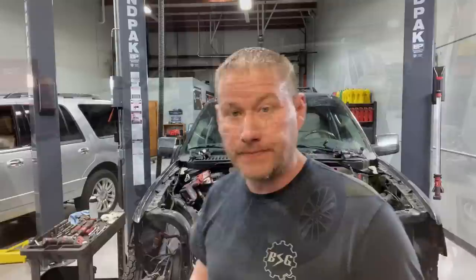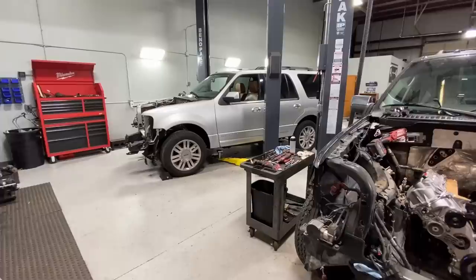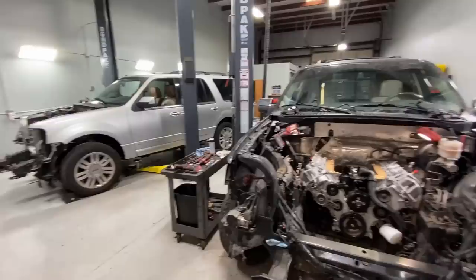I just want to walk around with you guys and show you what's going on in the shop this week, and hopefully this weekend I can get a few things shot and edited for a Monday video on the 5.4 3-valve. Let's start off from this corner right here. If you guys don't know it already from social media, yes, this week I'm replacing two engines at the same time. They're both 5.4 3-valves - this is an '07 Expedition and that one over there is a 2012 Navigator.